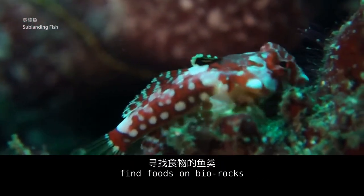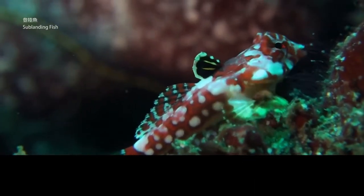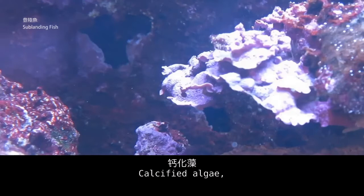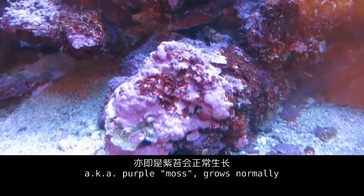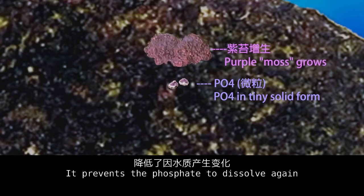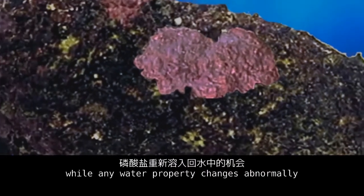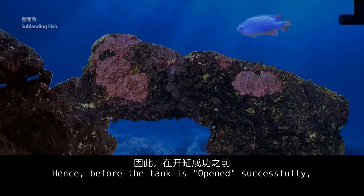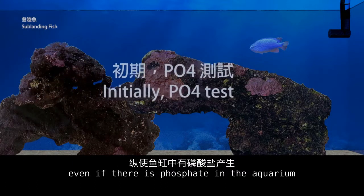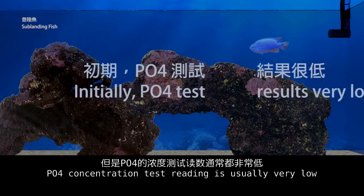Some fish are used to finding food on live rocks, sometimes picking up this phosphate as well. On the other hand, if the concentration of calcium and magnesium are sufficient, calcified algae — known as coralline algae — grows normally and covers the phosphate on the live rock. It prevents the phosphate from dissolving again when water properties change. Hence, before the tank is opened successfully, even if there is phosphate in the aquarium, the PO4 concentration test reading is usually very low, or close to zero.